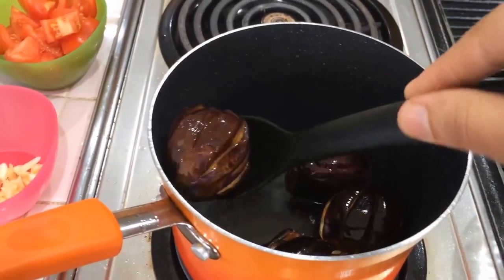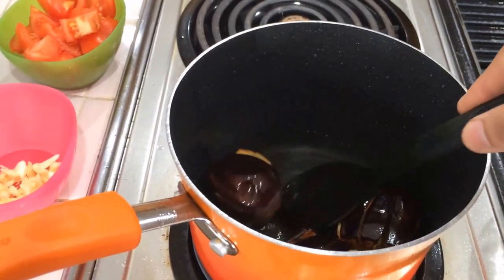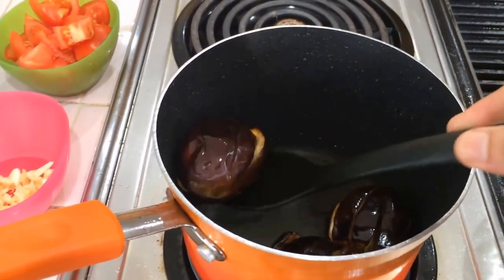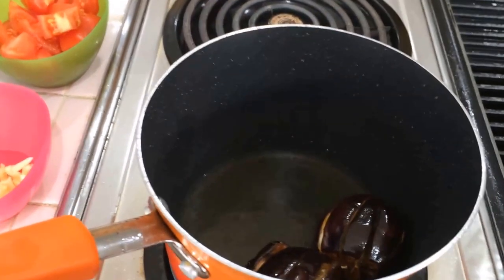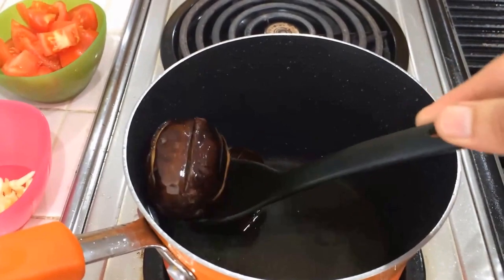This is a very tasty recipe. You can serve this eggplant curry with chapati, roti, biryani — eggplant curry with biryani is a very good combination — or with any kind of variety rice.